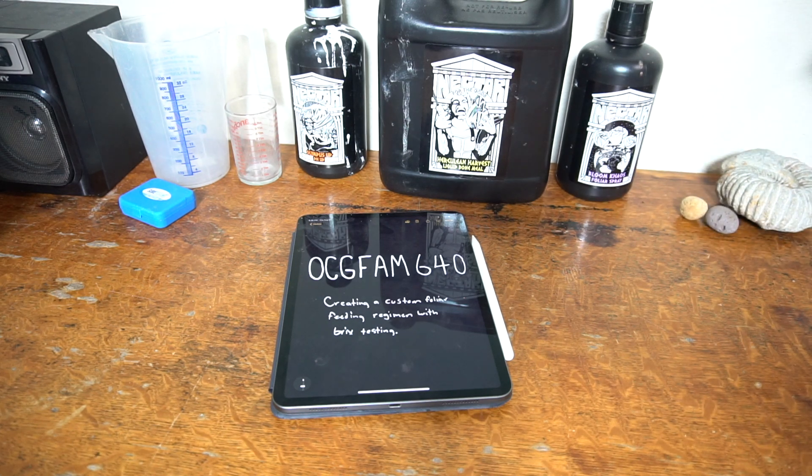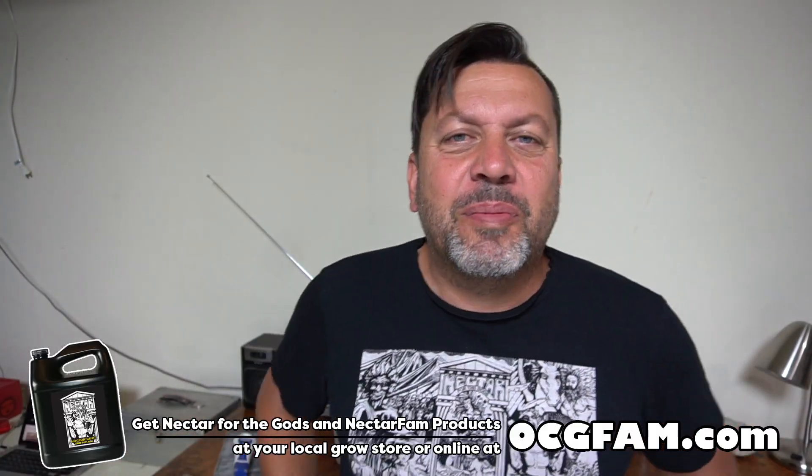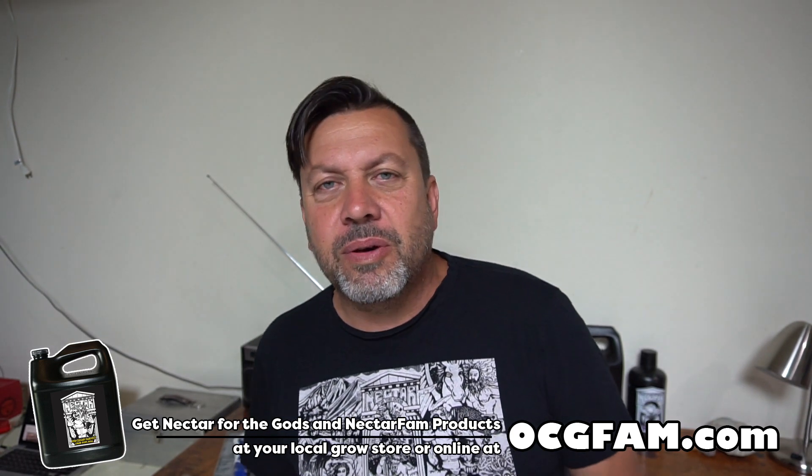It's the OCG Fam Show. Today we're talking about using brix testing to create a custom foliar recipe for your plants. Bob from Oregon's Constant Gardener — welcome to the OCG Fam Show, my YouTube buddies.